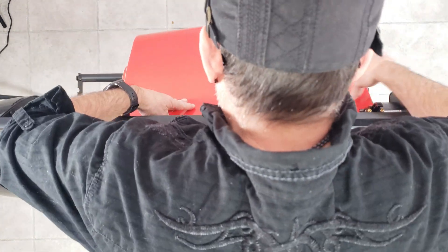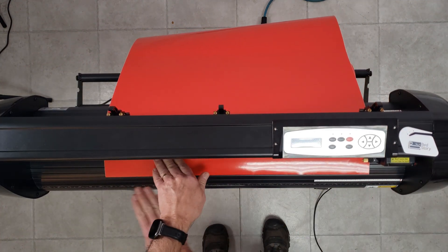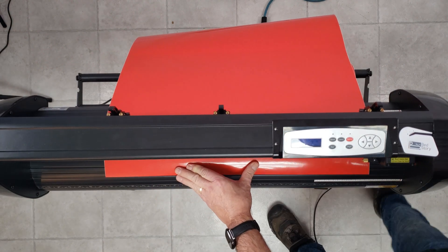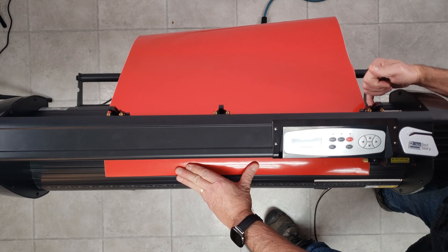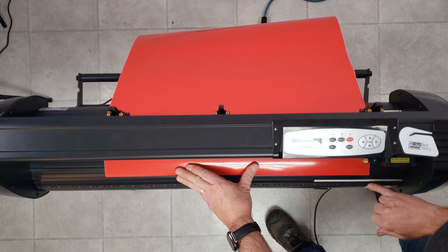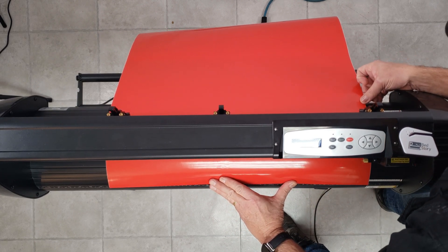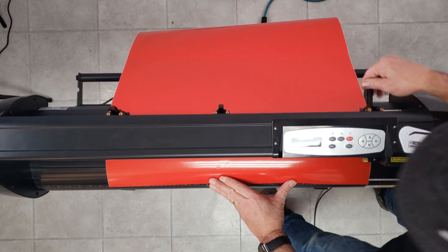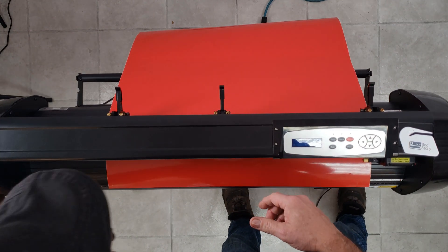At this point we're going to run the vinyl through. If you notice, they actually put a ruler on the front, which is great, but it doesn't allow you to line up the vinyl so it skews properly. So I actually added one on each side so you can line the vinyl up perfectly — like that. Let's lower the pinch rollers. How about we turn this baby on too? That would help.